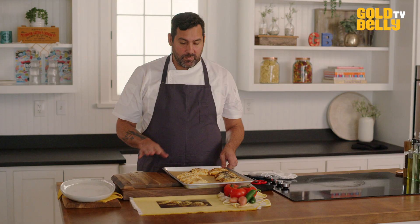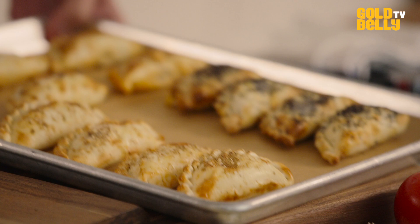We're going to go into the oven — oven 375 — about five to six minutes, and they're going to be done.